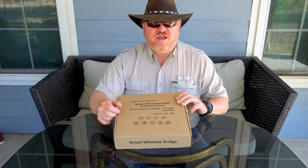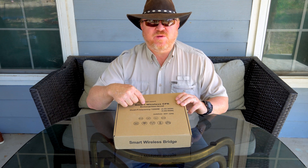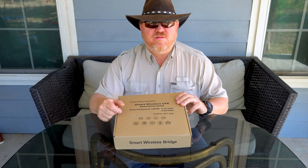Hey guys, the Gadget Man here. Today I'm going to be demonstrating this UV Smart wireless bridge system. This item was gifted to me to do a setup video for you and show you how to use it. First, let's get it out of the box, see what it looks like, and then we'll talk about it.